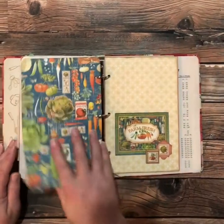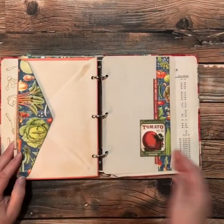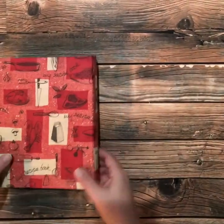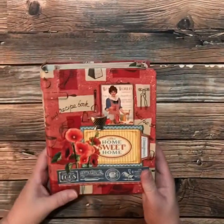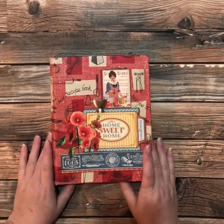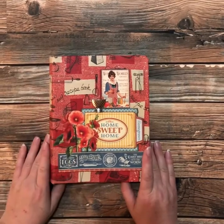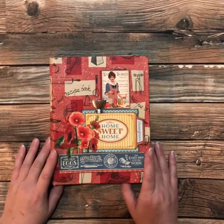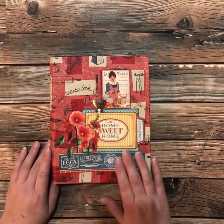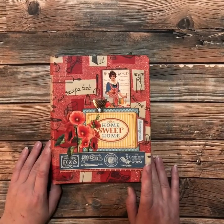And then the last section is vegetables, and there you have it. Super simple but kind of a repurposed project, bringing back to life something that was great in its day and even better now. I hope you enjoyed that and can take advantage of it to create something similar with this great collection, the Home Sweet Home. Have a wonderful day creating. Bye friends.